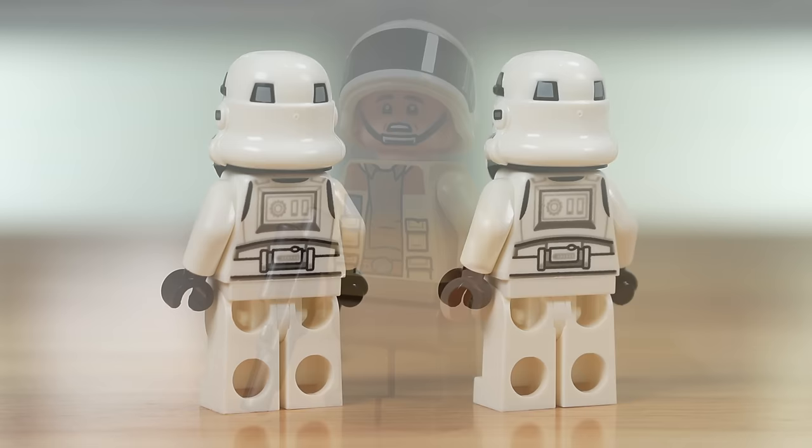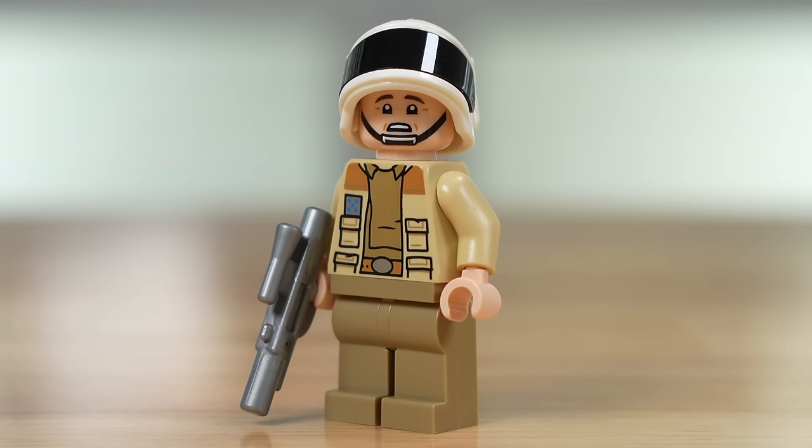Captain Antilles is a pretty exciting and good-looking figure here, although I would say the legs look a bit bare without having a dual mold or any print. You do have a very nice facial expression on him, and a second face if you flip it around.